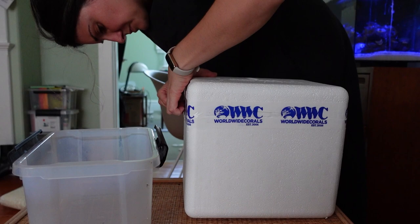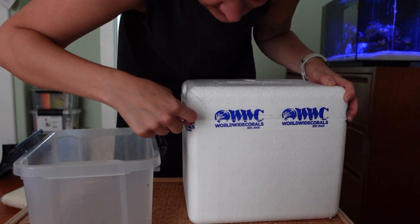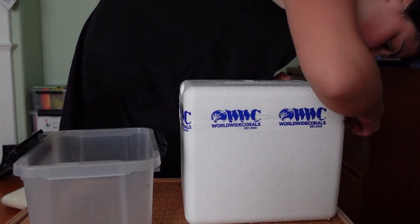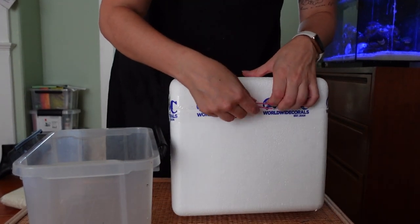In this order, I not only bought a couple of discount frags, but I also got a couple of invertebrates that I wanted to try out, namely snails and a sand-sifting starfish. I'm hoping they'll be alive and well as soon as I get this box open and we can start to acclimate them.